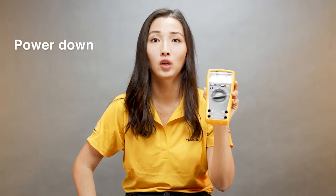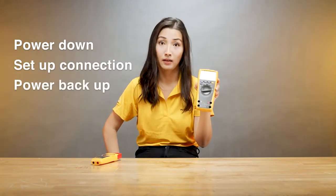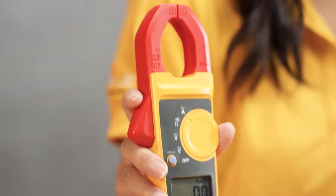Second, to measure current with your digital multimeter, many times you have to power down the circuitry or equipment you're measuring, set up your connection, and power things back up. With a clamp meter you can simply clamp around a conductor and get your reading without powering things down.